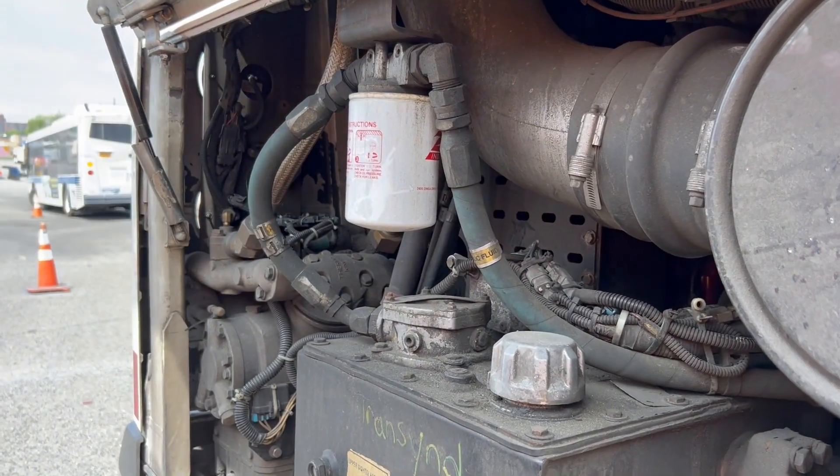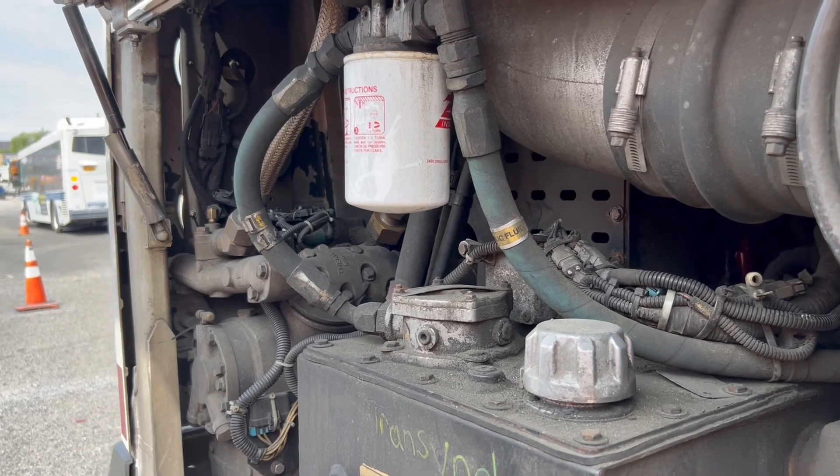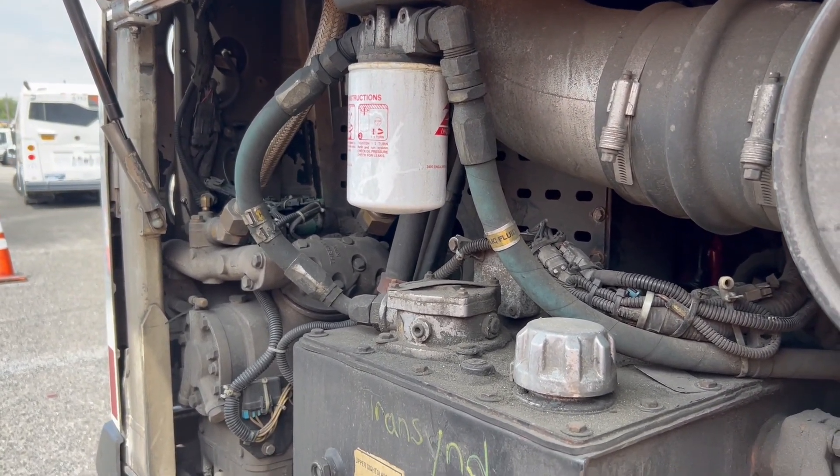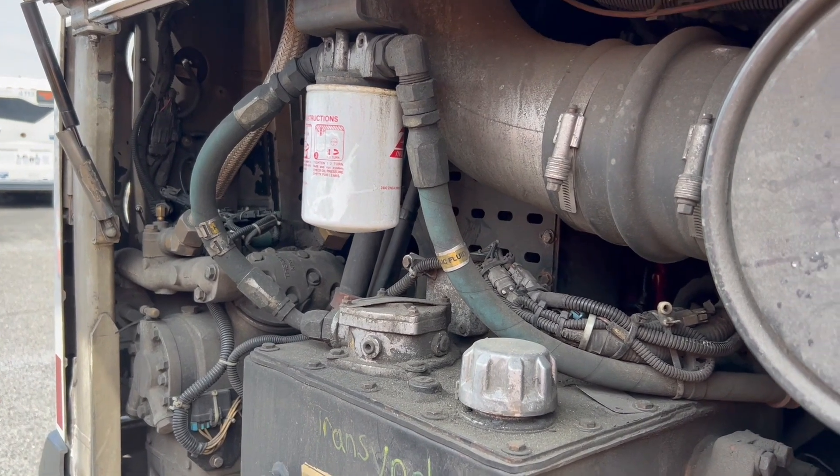My drive belt is not accessible on this bus. If it were, we'd be making sure that it's properly mounted and secured, and the belt has no more than three-quarter of an inch of play at the center of the belt, and the belt is not cracked or frayed.